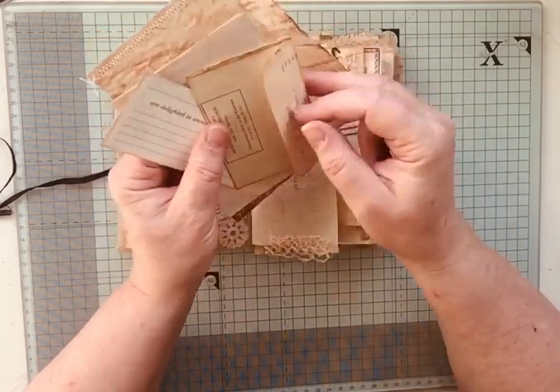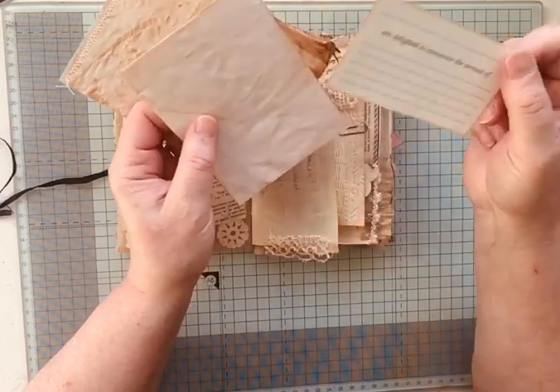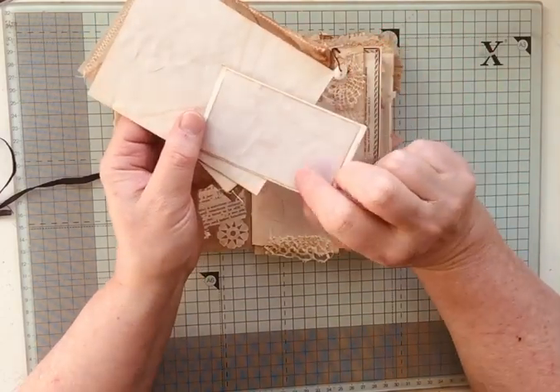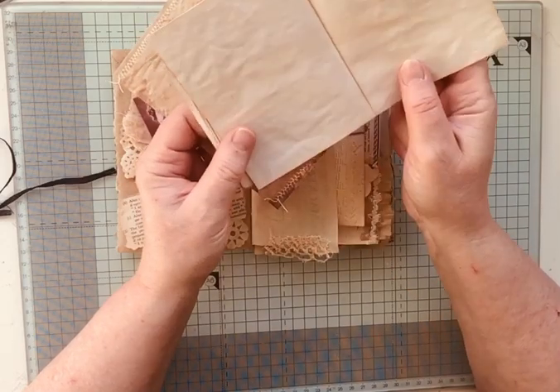There's a little envelope, and this is an 'are delighted to announce the arrival' card. I've just put some paper in the back there for journaling on, and then this is just a piece of journaling paper.